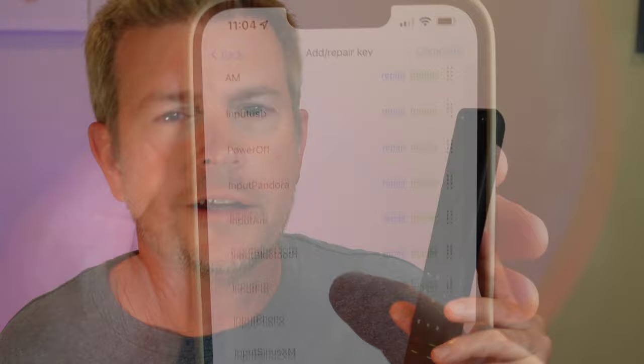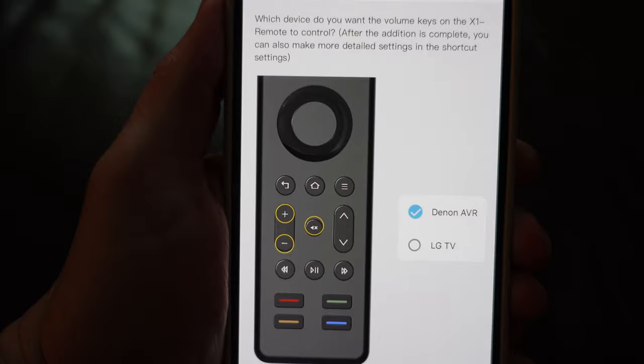Once you've got all the commands in there, you can go in and test them one by one. If just one isn't working, you can repair it — you can learn just that one command, which is great. You can also use that as a trick for any existing remote: if you want one button on a device's remote to control a different device, just click 'Add' and add a new learning command. Then, once you've got all those commands, you can assign them to any button — fully programmable any way you want.